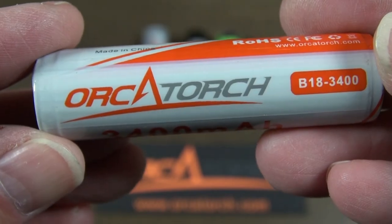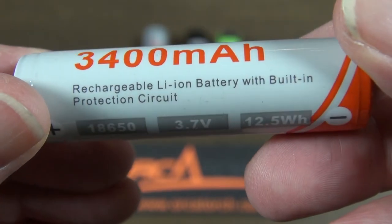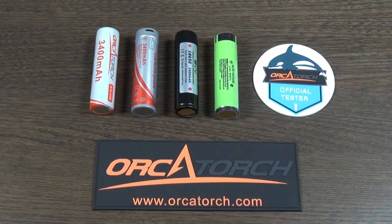I've had this Orca Torch battery for 12 months now, used it regularly, and haven't had an issue. The quality of the battery used by Orca Torch gives you a hint about the overall quality of their products. Hit the subscribe button and stay tuned for the release of each review video.